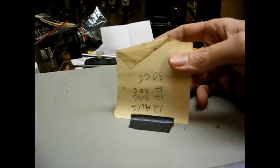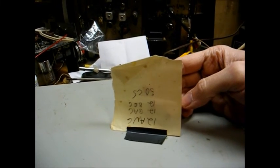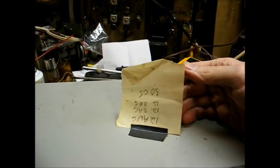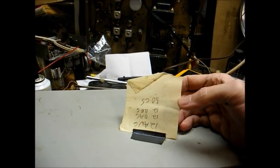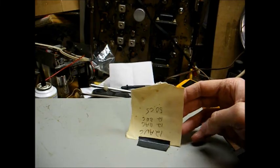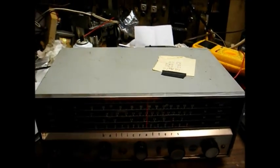That's what this piece of paper taped to the top of the receiver is about. This just uses run-of-the-mill miniature tubes: 12BE6, 12BA6, 12AV6, and a 50C5. It has a selenium rectifier in it, so no rectifier tube. These tubes should be easy enough to find if they're indeed bad.